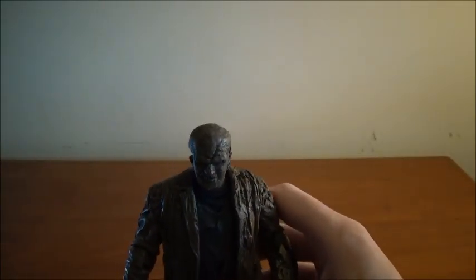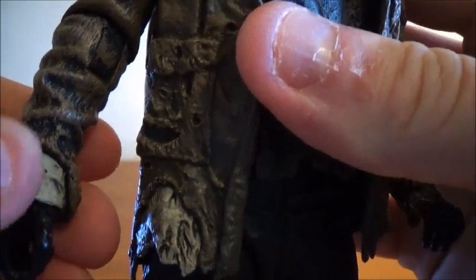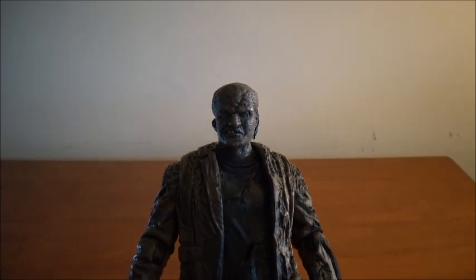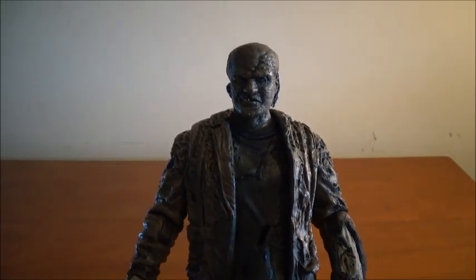He does stand up good. That's pretty much the figure. I like that it looks like he has another shirt and another jacket underneath. The details are great on this figure — I really like them. Unfortunately, this might be the last Jason Voorhees figure from NECA just because of the legal issues. But I'm very glad to have him. Let's get into accessories.